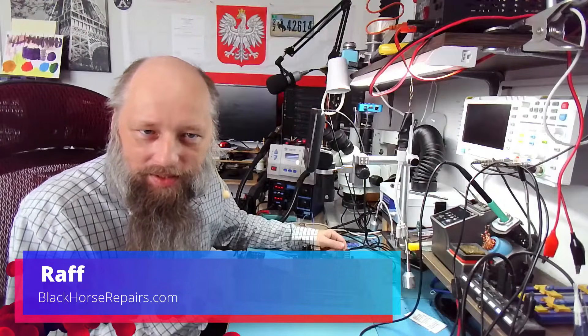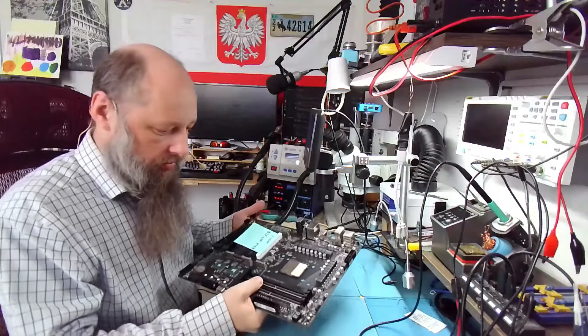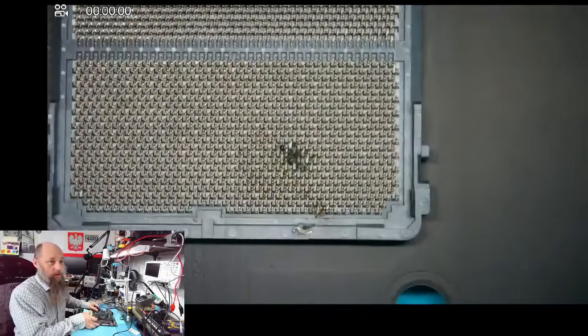Hello friends, welcome back to the bench. Our patient is a very nice X870E Aorus Pro from Gigabyte for a socket replacement, and this one took heavy damage.